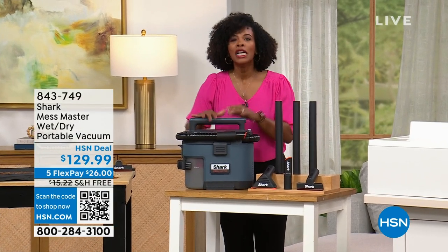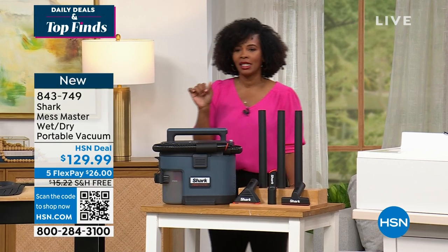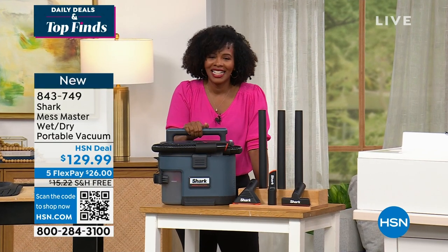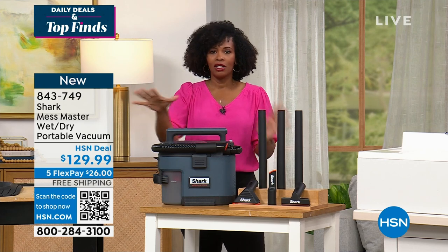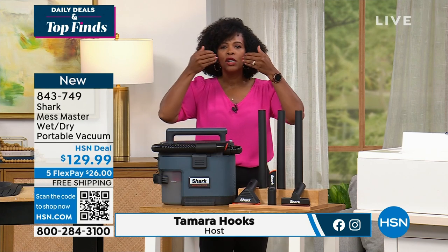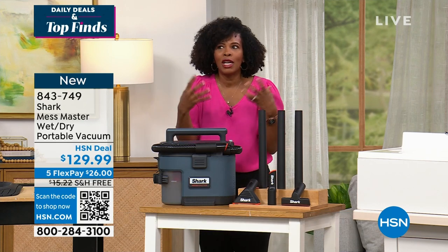Excited to get to this next presentation. Welcome, you're watching HSN. I'm Tamara Hooks, your host. The reason I'm excited to talk about the Shark Mess Master is because I have a young kid, a young daughter at home. And when we have family members come over, there's something about the food — it never gets to the mouth. It's always on the floor. How do you clean it up without being frustrated?